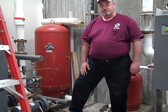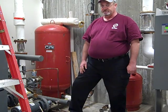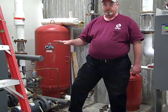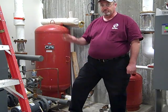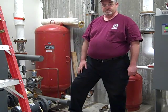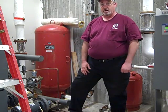First thing we're going to do with a job like this, we check in with building management, we follow their safety procedures. We had to fill out a hot work permit because we'll be using a torch today, so we've done that. They've isolated the smoke detector in this room and bypassed it so that we can do the hot work in here.